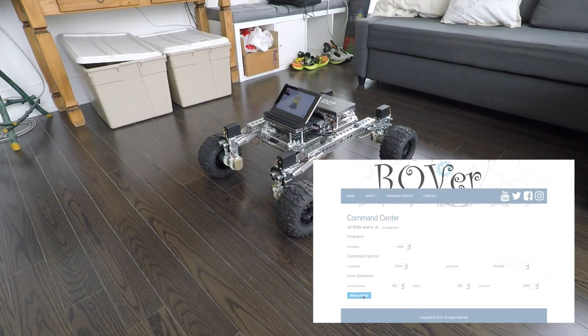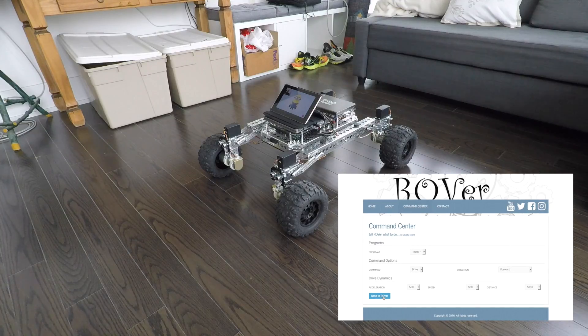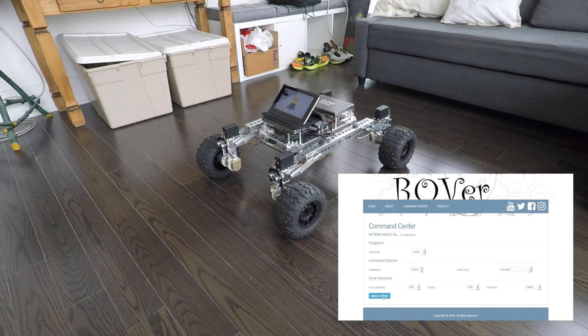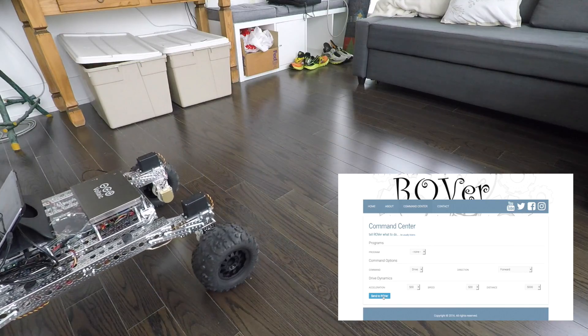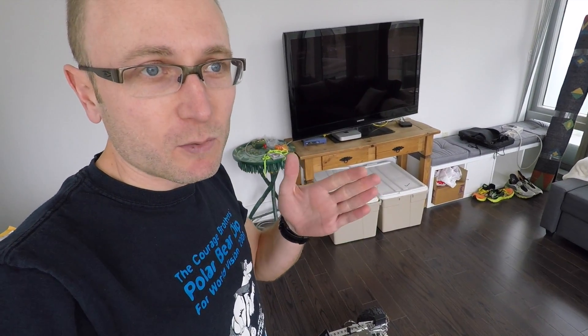Here we go. It worked! The only issue was my acceleration command was too low, so it really took a long time to get up to any sort of speed. So let's give it a go again in reverse and with more acceleration.